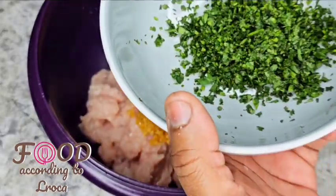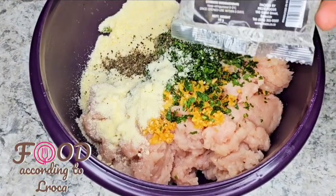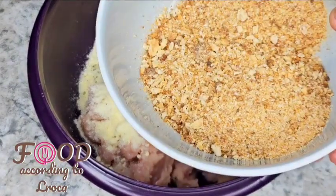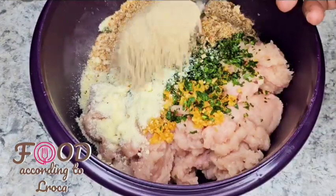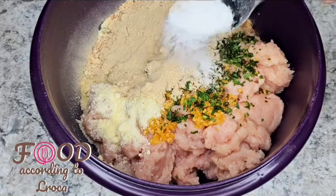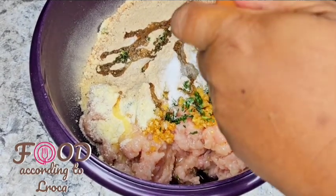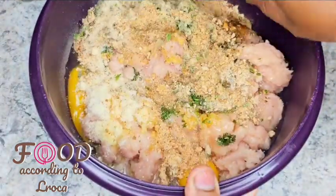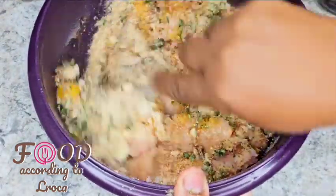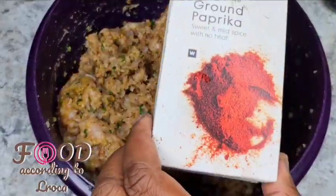I'm gonna put some garlic in there — two tablespoons of garlic — then some chopped coriander, parmesan cheese, black pepper, and some breadcrumbs. Again, check the description box for all the ingredients. Then I added some onion powder, a little bit of salt, and a little bit of oil just to make sure it's not too dry. Then I put two eggs in there just to bind everything.